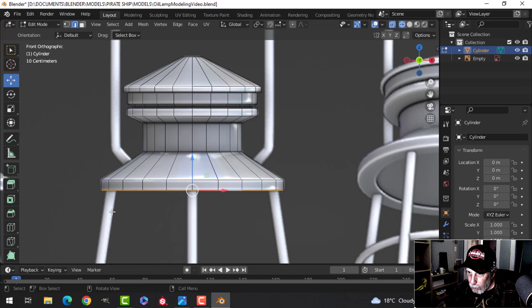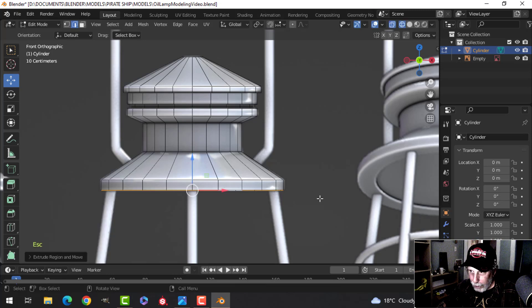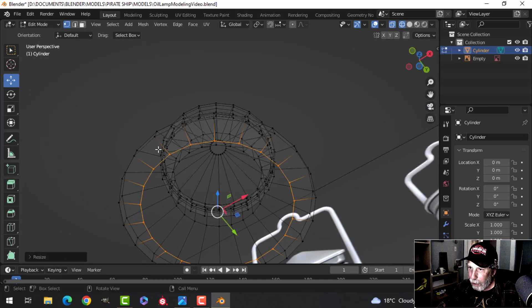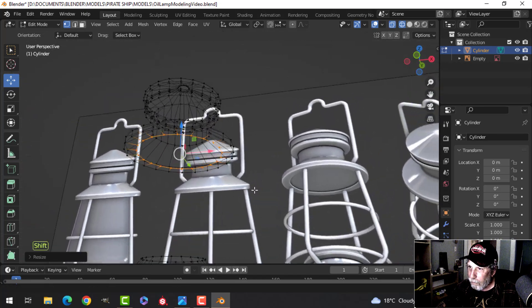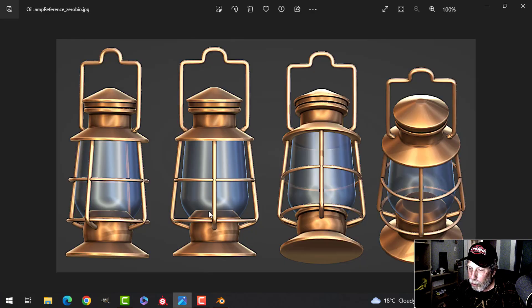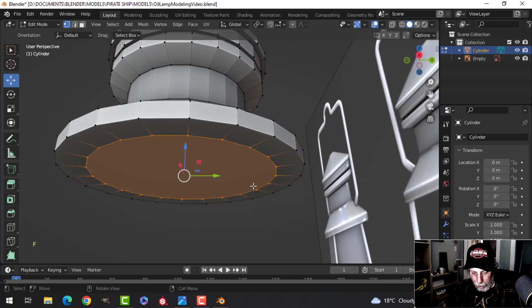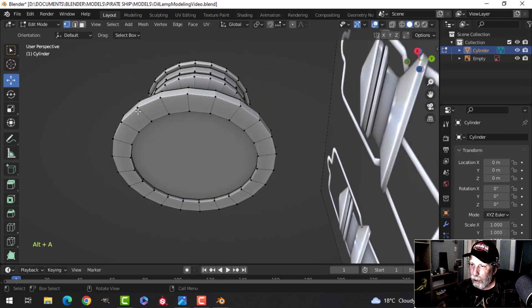Go into wireframe to make sure the edge is pulled in past where the posts will attach. Press E and S to pull in, then switch to vertex selection to see the vertices and check the thickness — that's where the glass will attach. Back in solid view, make a face and press E to extrude and push up just a little ways, adjusting width as needed.